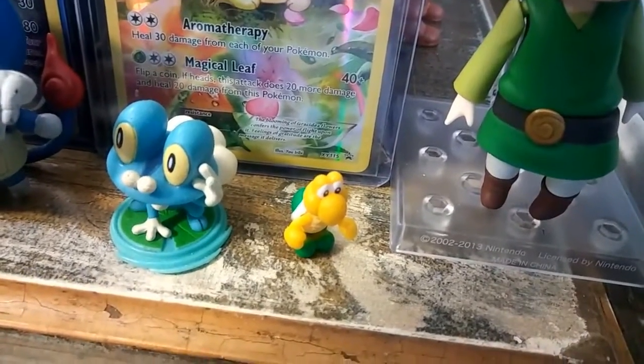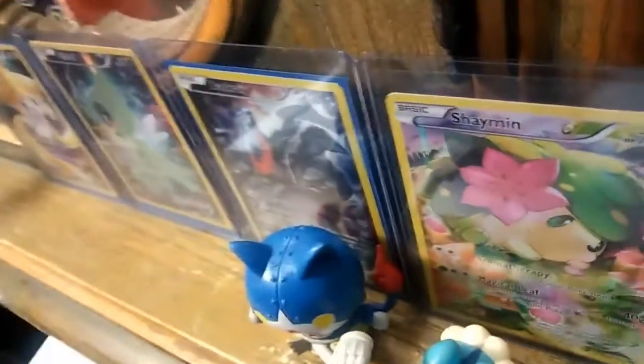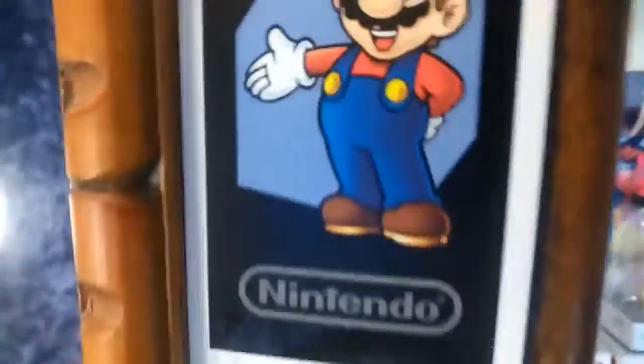Now let's get into collectibles. I got my Wii U and Xbox One TV remotes. I have a Froakie figure, a Koopa, an antenna figure, Cement Mario, and a Toon Link right there. Next we have a Mythical Pokemon card set, a Squirtle Nano block, and AR cards that come with the 3DS.